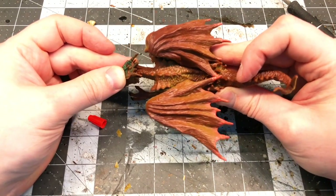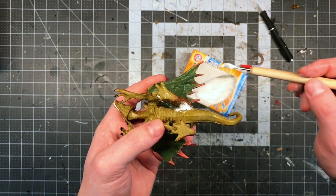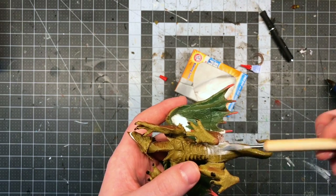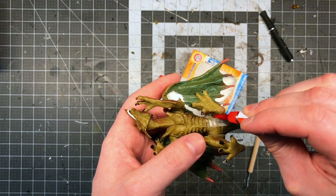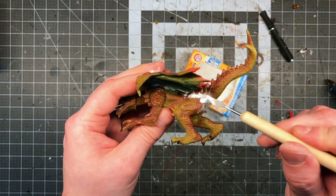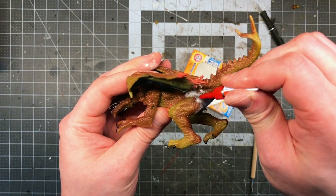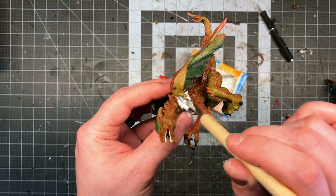Once I was happy with the pose, I glued the head on with super glue. These joints were not actually that strong and the gaps were as big as the Grand Canyon. The best way to fill them would be milliput or green stuff, but that would break my dollar store rule and mean waiting for epoxy putty to cure. So I turned to one of my favorite techniques: baking soda and super glue. You can absolutely get both at the dollar store. All you do is pour on some baking soda, blow off the excess, drip super glue on it, and it's an instant plastic weld.